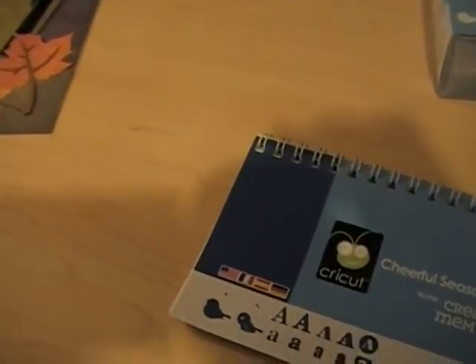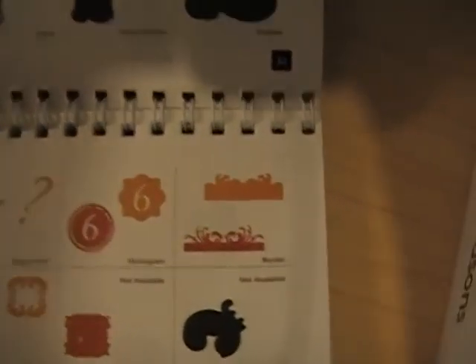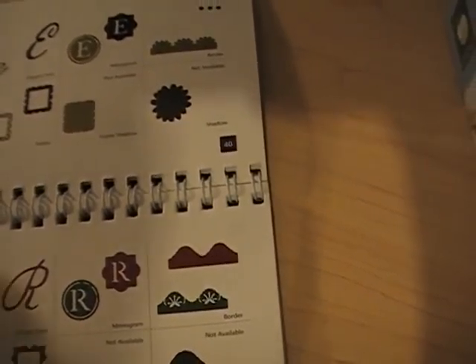Let me just open this up and show you an example. Here's the book. Here's an example of one of the borders, and I know a lot of people have been wanting more cool border stuff.